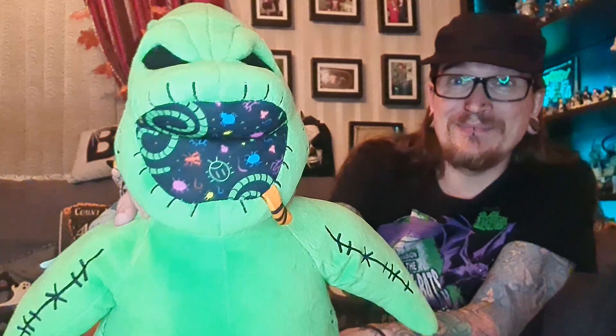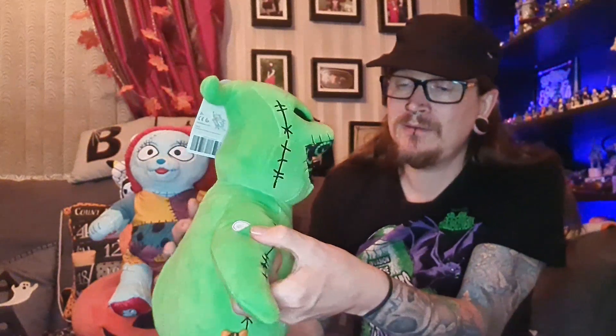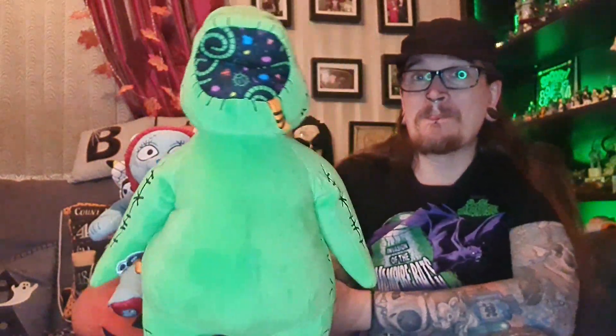The other character is everyone's favorite — Mr. Oogie Boogie Man. He also has a sound chip in him. That's a nice long one as well. The Boogie song — Ken Page sang it, I think.